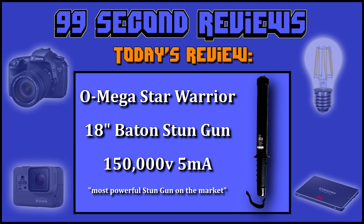Welcome to 99 Second Reviews. Today I'll be reviewing the Omega Star Warrior 18-inch baton stun gun — 150,000 volts and 5 milliamps, the highest current the law allows. This device is billed as the most powerful stun gun on the market.